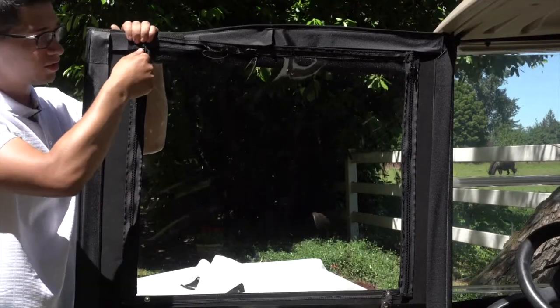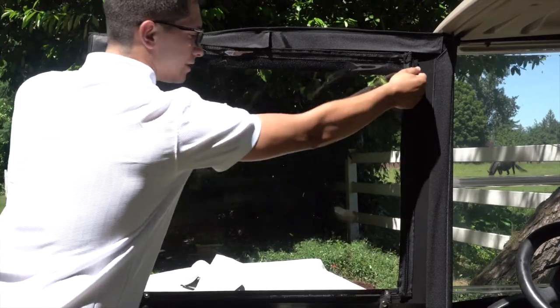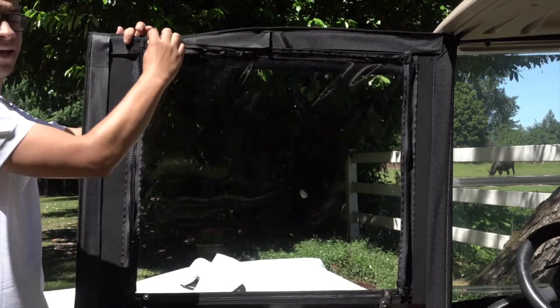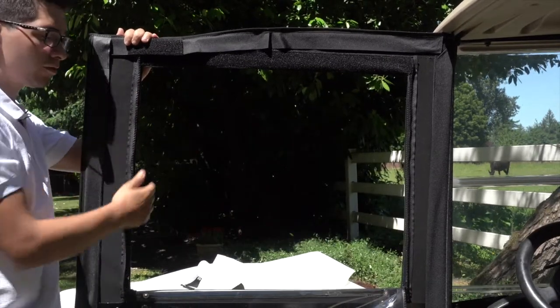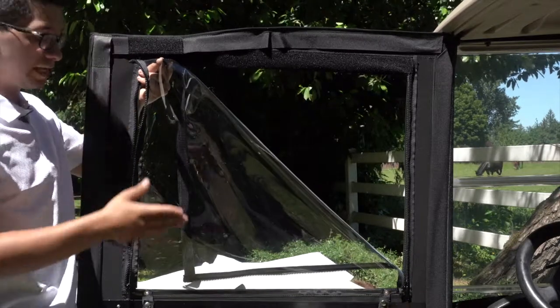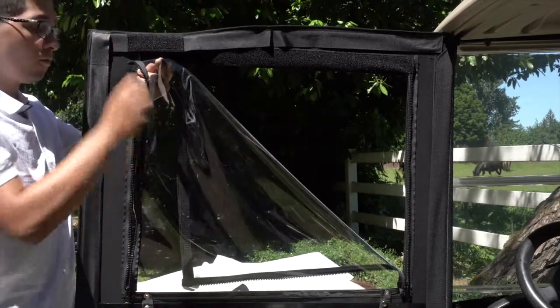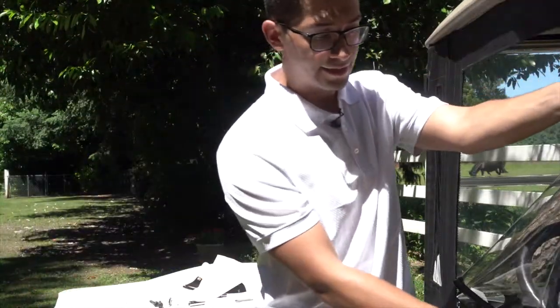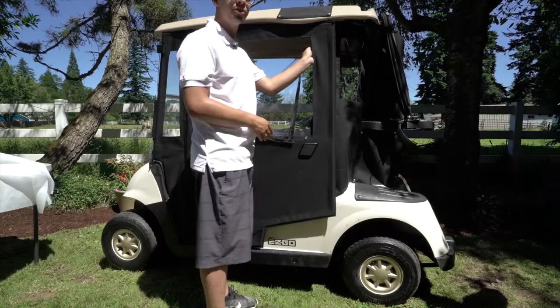For the windows, you can zipper them down on both sides, and pulling down the Velcro allows free movement through here. Once you've folded down the window, you can unsnap the straps here, roll up the window, and snap it to the strap out here — it'll keep them completely rolled up so you can drive freely.